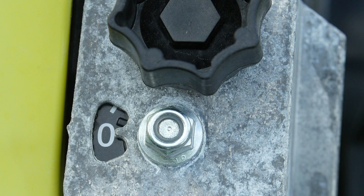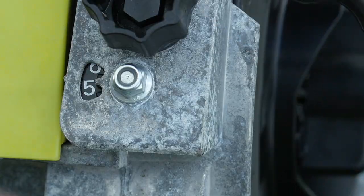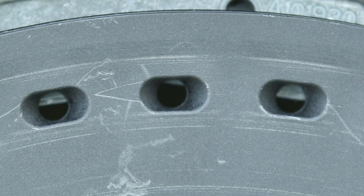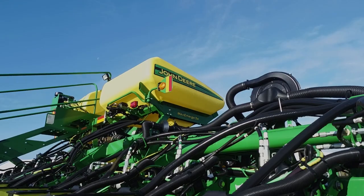The double eliminator can be adjusted using the external adjustment on the row unit. Start with a setting at position 5 for planting form. At this setting, the hole should be at 50% coverage. This position will give you a good starting point for proper setup.